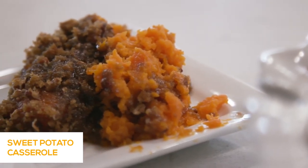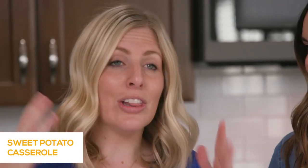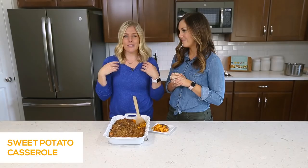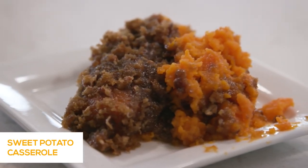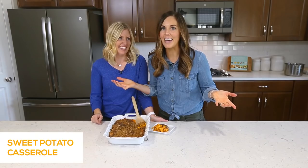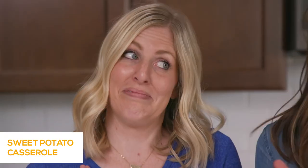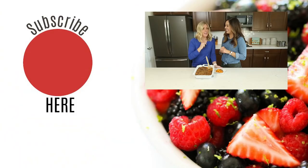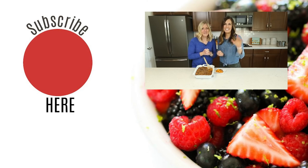If you want more of our Thanksgiving recipes, we'll put links in the description for how to cook a turkey and other Instant Pot Thanksgiving recipes to make your holiday a little bit easier. Tell us in the comments what your favorite Thanksgiving dish is — sweet potatoes versus yams, dressing versus stuffing. If you want more Instant Pot recipes, check us out every Monday because we share new ones every single week. We'll see you next time!